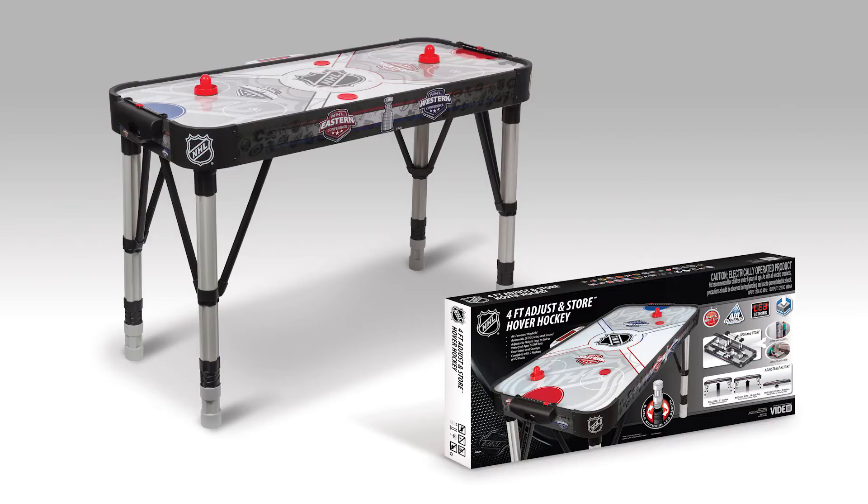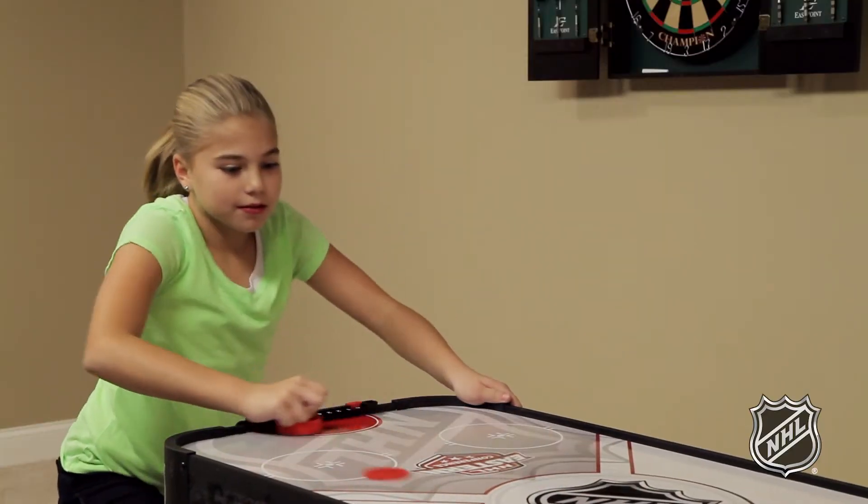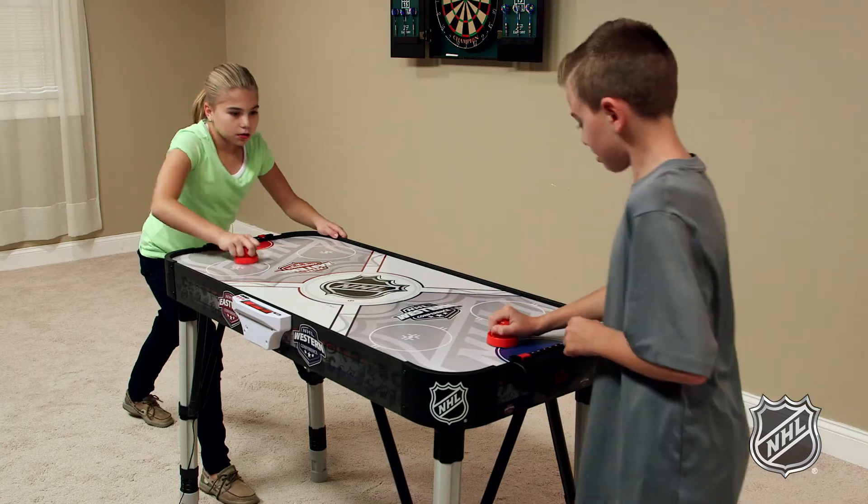It comes ready to play with two pushers and two pucks. The Adjust-In-Store Hover Hockey table is great for players of all ages and skill sets, and is the perfect game for any size home. Winner!